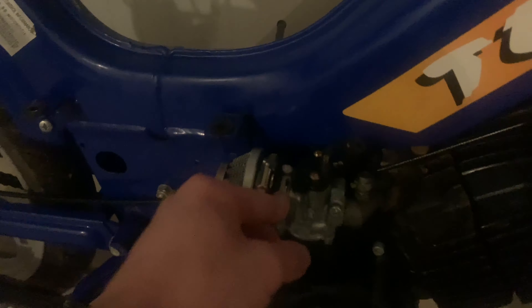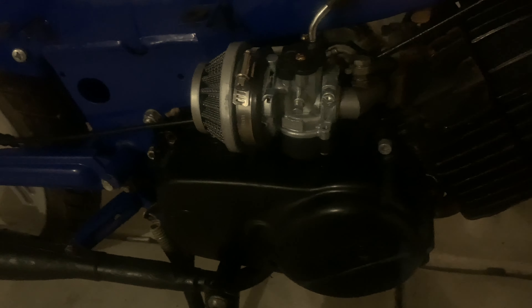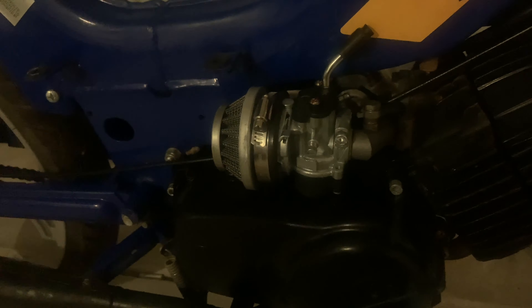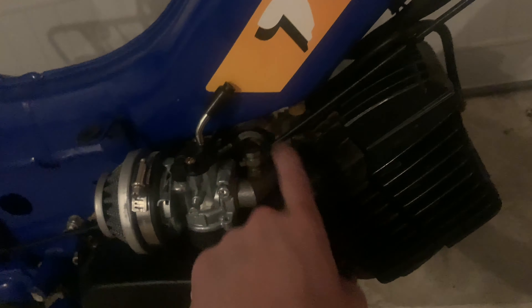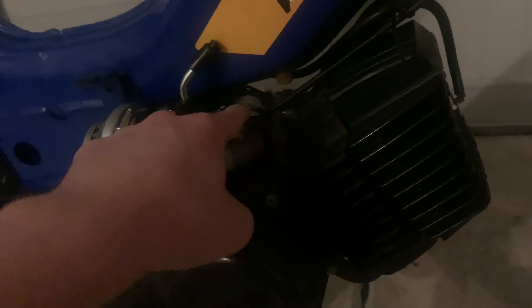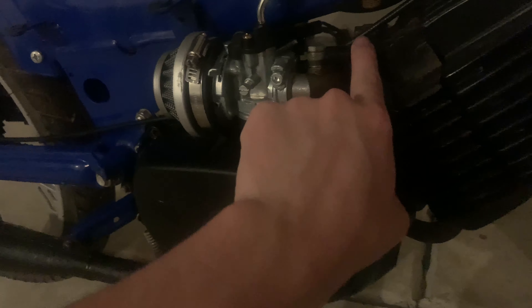I ordered a knockoff Dellorto carb — it was about $19 — and I got an air filter. Both of those were from Amazon, so I spent around $28 total. The petcock was clogged; I pulled that off. It should run with a new petcock, that's my thought. This is where the oil feed goes into. I just put a little vacuum cap over that and tightened it down — I went to AutoZone and got a vacuum cap. And if we look at the spark plug, it's really ghetto looking, so I have a new spark plug boot coming.